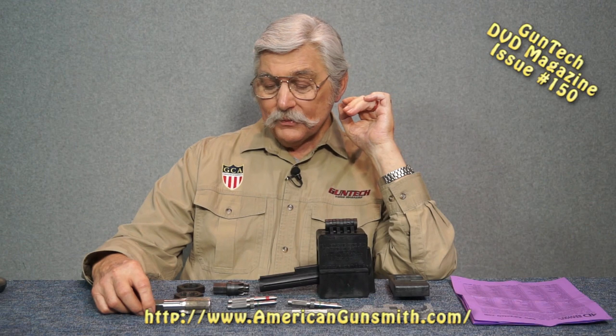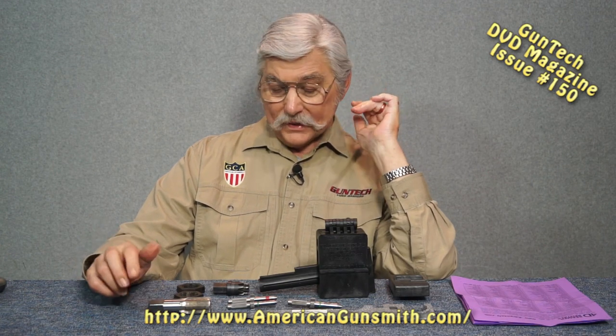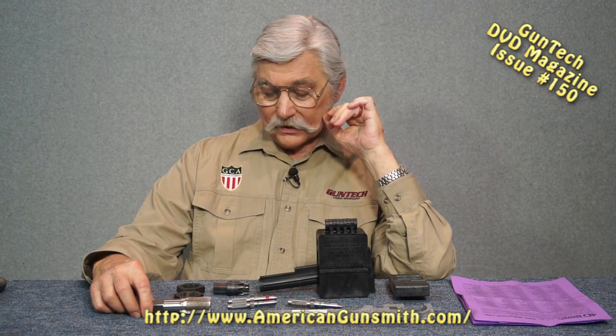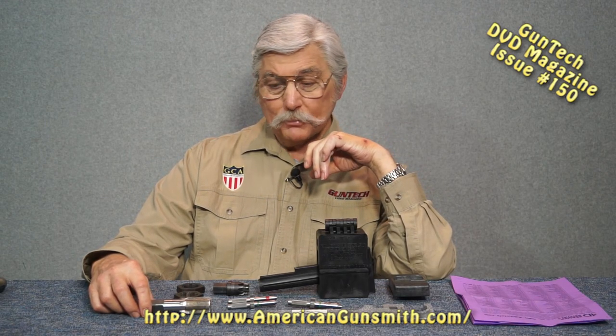Now, Brownells probably buys a ton of just this one size - they were selling them at one point for about $65 to $70. That's less expensive, but still, that's a lot of money to clean up one set of threads. Fred will rent this to you for $20 plus a deposit.